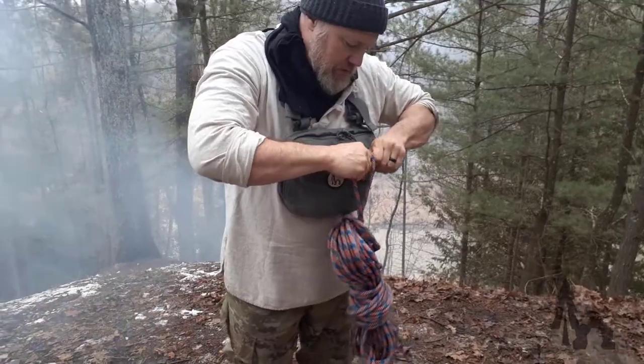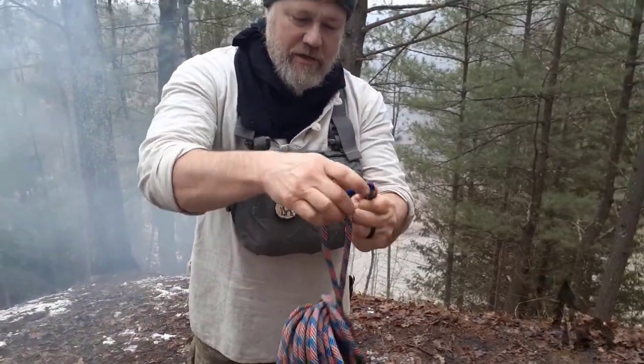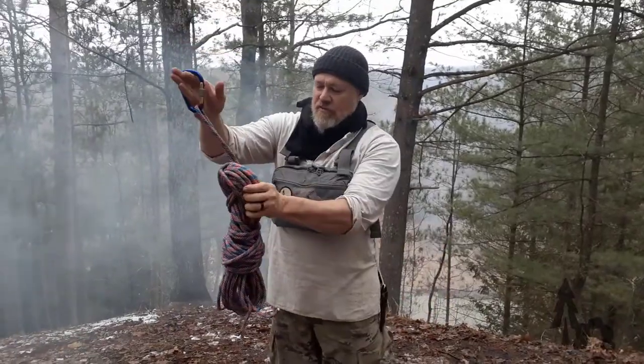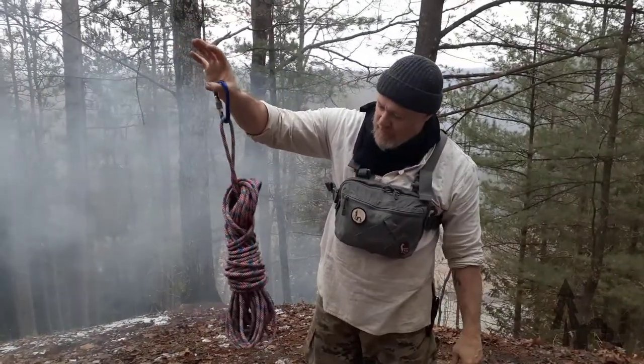Then take the loop end and just tuck it through the top, give it a little pull. Now you can put that on your carabiner and you've got that little loop — it's ready to go. Kind of like a large infinity coil, a figure eight — works pretty good.